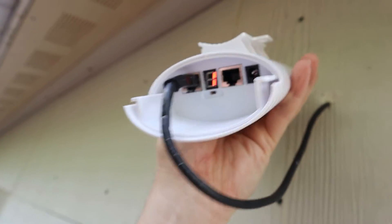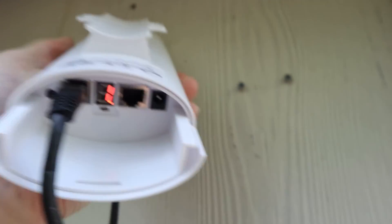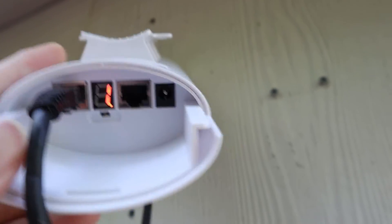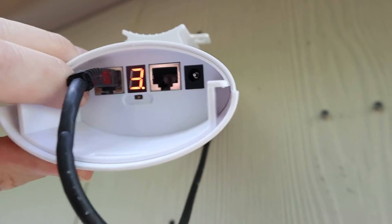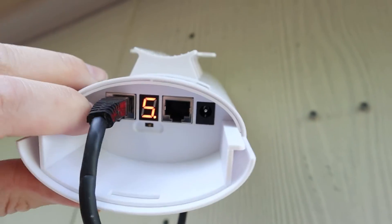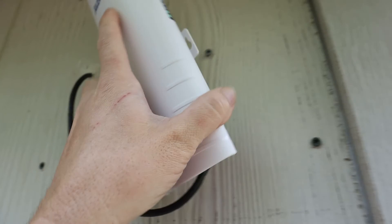Now, looking down here, I need to make sure that my dip switch is on the B setting. I just flipped that over. Now the little black button over here — I'm going to short press that to change the channel. Let's go to something like channel five — that ought to do it. And that should be the only thing I have to do on this unit.